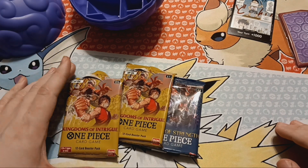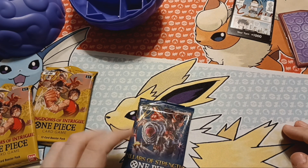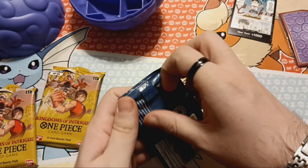I know about One Piece, but I do not know how to play the game at all. I know there's a ton of cards that are worth a lot of money, but I don't know what they are. So let's just go in set order. Looks like this is OP3, Pillars of Strength.